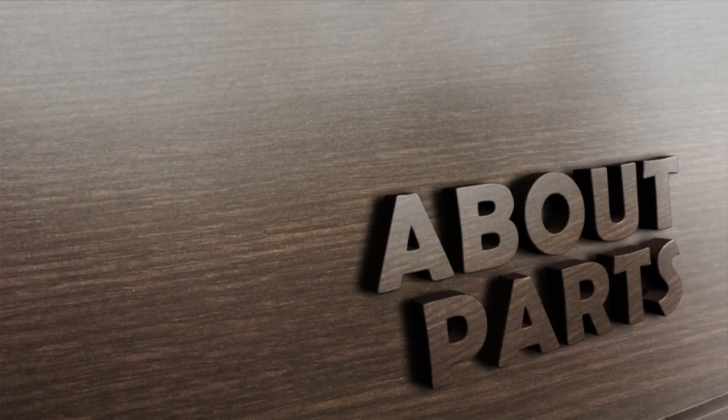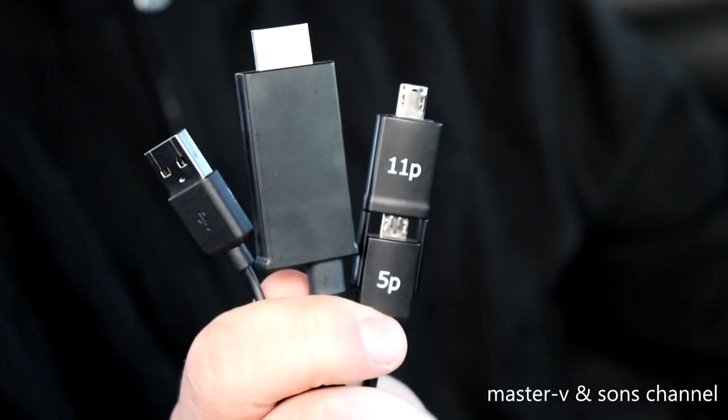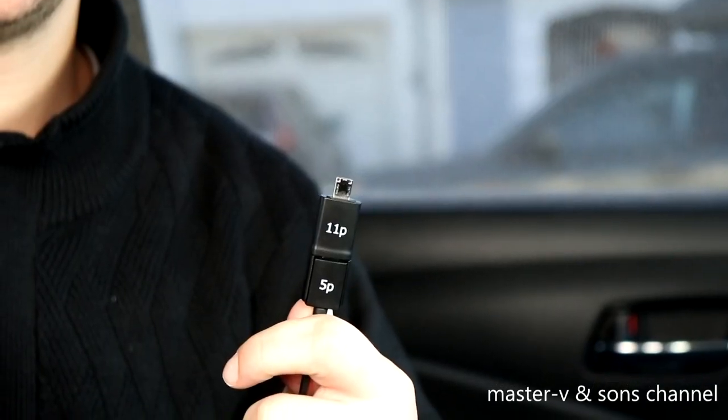If you guys watch until the end, we will show you what other devices will work with this TV or bigger screen. In this video we are going to be using a Note 3, because not every phone works with the HDMI plug-in — a wire that we got from Rite Aid. With this wire we have the main HDMI connector, the USB for charging your device, and the adapter — the 11-pin/5-pin — which is used for devices we will tell you about at the end.